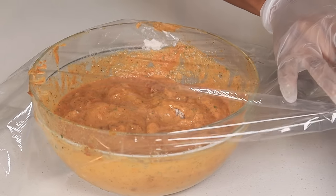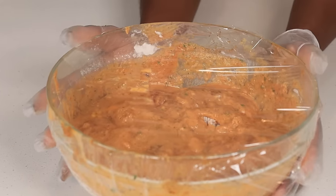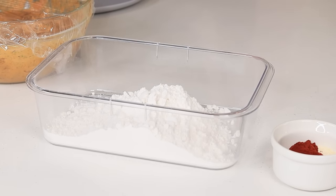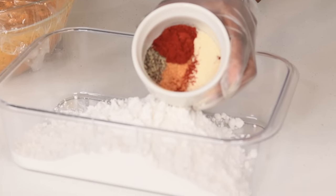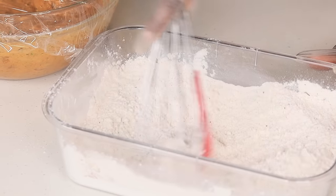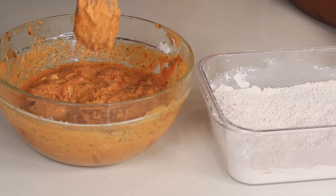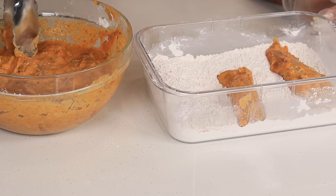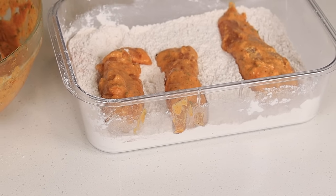Once the 30 minutes is up I am going to grab the chicken from the fridge. Now this is a no-mess fried chicken recipe, so here is what you are going to do: grab yourself a bowl with a lid, then you are going to pour two cups of all-purpose flour in there. Next you are going to add onion powder, garlic powder, paprika, and a little black pepper in there. Mix it up together with the flour.